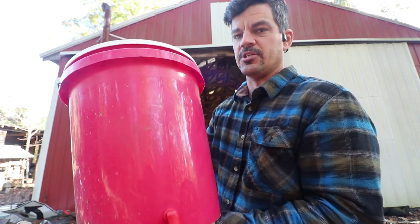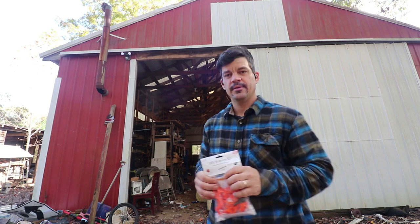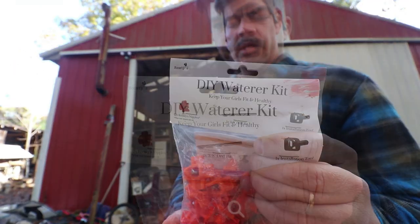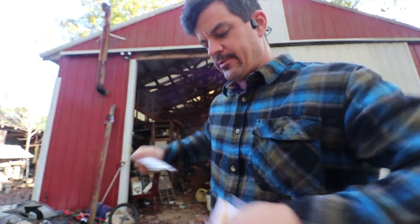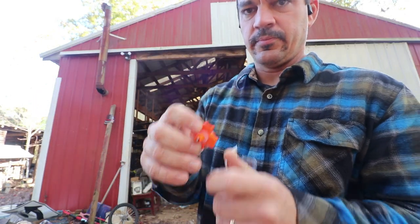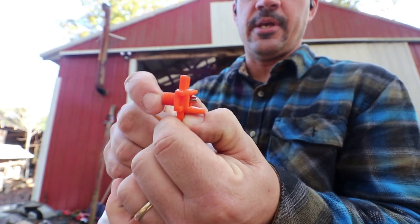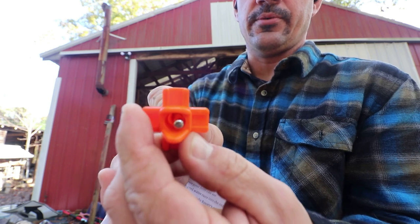So the third one we're going to build today, which I've never done before, is a nipple waterer. This is the kit I bought — it's a do-it-yourself kit. The idea is you screw a hole in your bucket, the waterer screws in, and then the pressure keeps this nipple out so that you don't have any water drip.